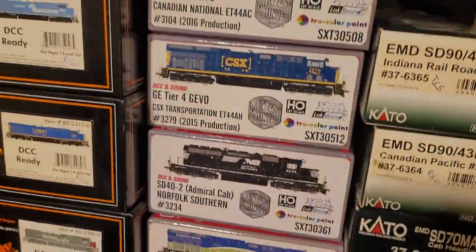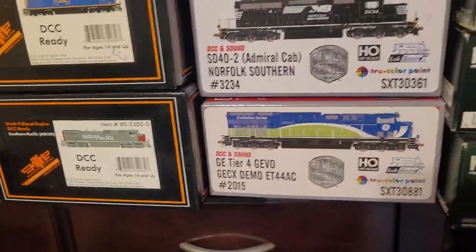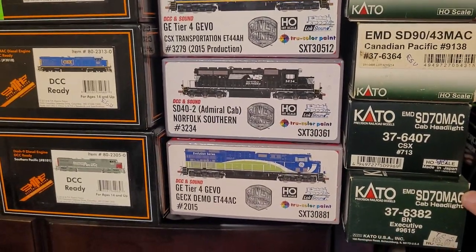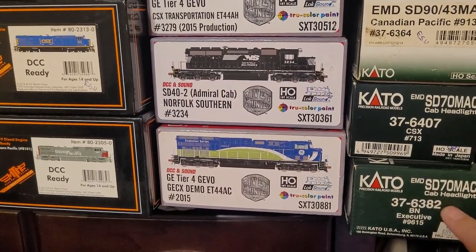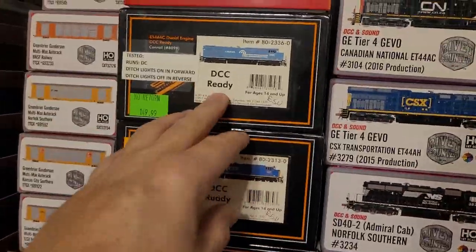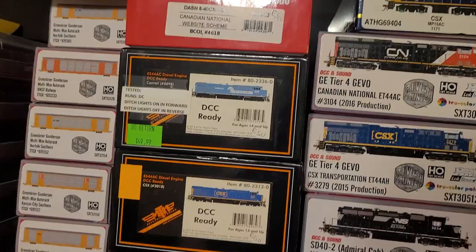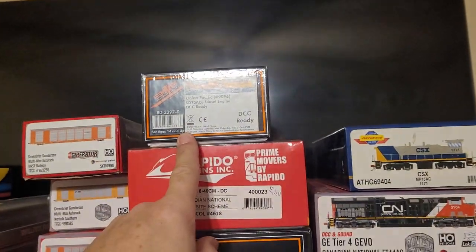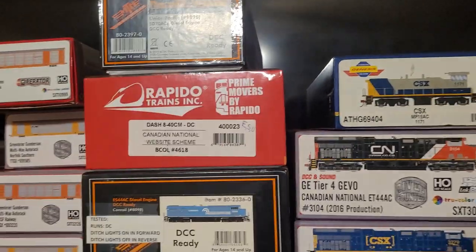Here's an SW-1000 that has ESU. Two SD-90 Max, two SD-70 Max — one CSX and one Burlington Northern Executive. Three MTHs, they all have ESU. Here's an MTH Union Pacific, brand new, never been out of the box.